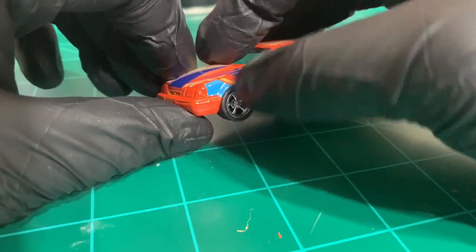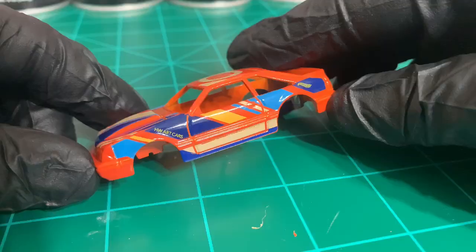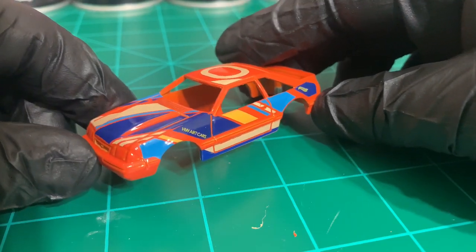Before I start cutting away at anything else, let's get this scuffed up with the wire brush and put in the stripper.